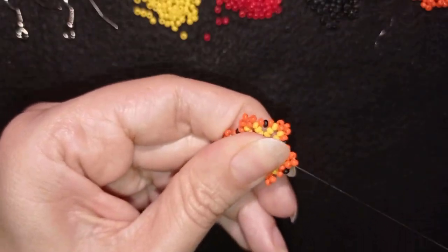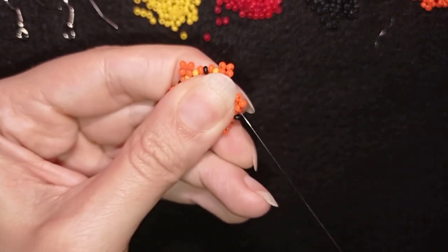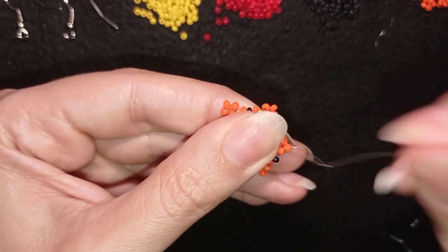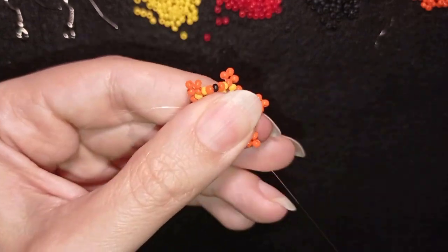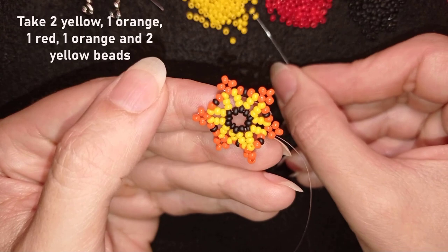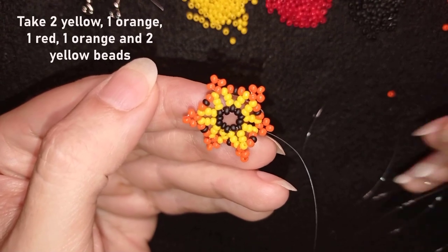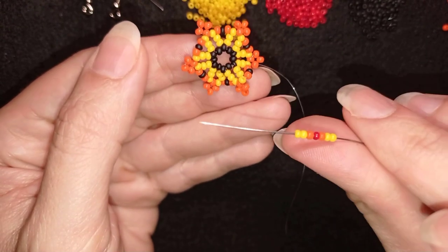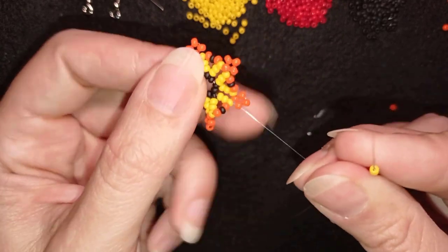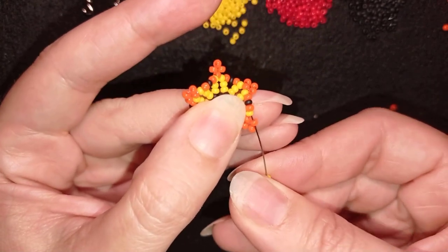Here I am at my last step where I'm adding my last orange, black, orange — don't worry that it bends at this stage, we'll fix it later. Now I go through this orange, and as I'm exiting here I'm going to pick up two yellow beads, one orange, one red, then again one orange, and two yellows. Pause and pick it up. As I'm exiting through this orange bead, I'm skipping the one that's sticking out the most and going through the following.